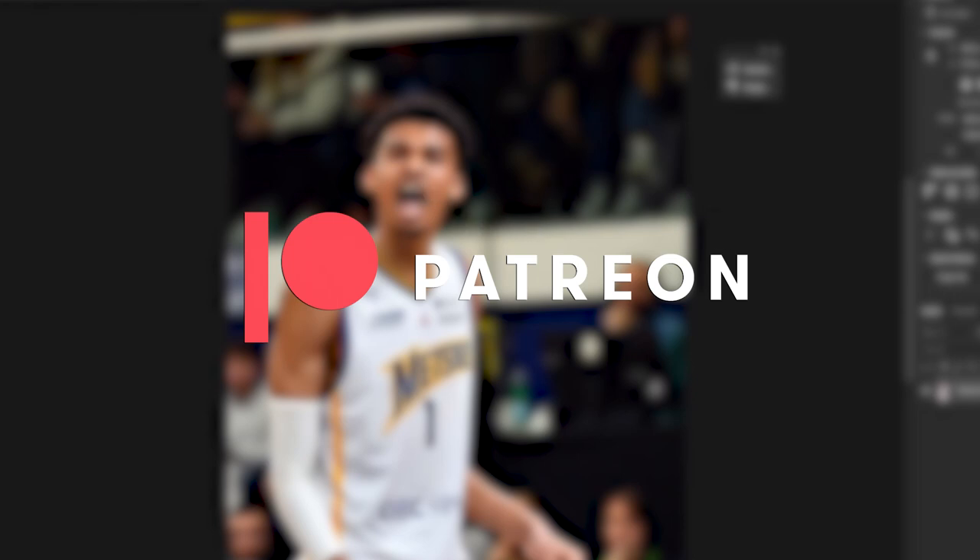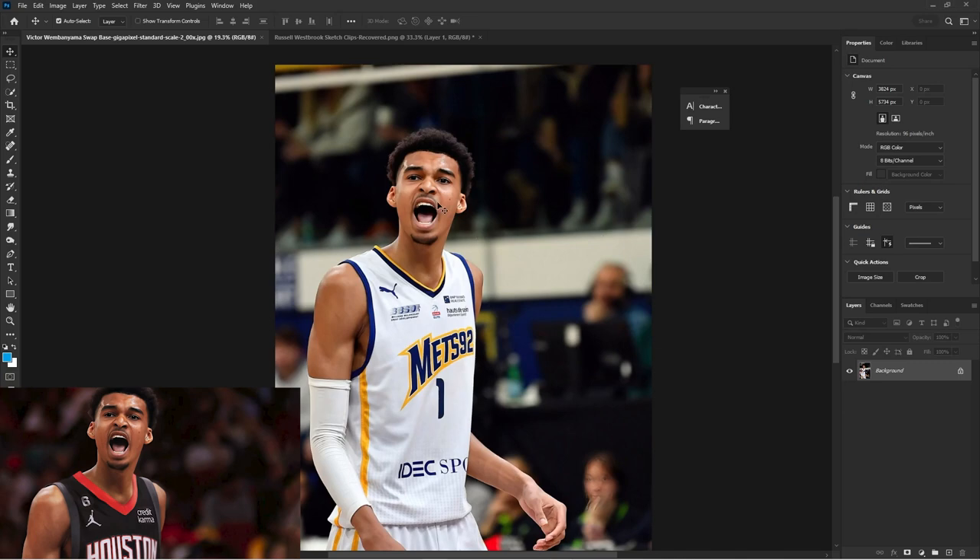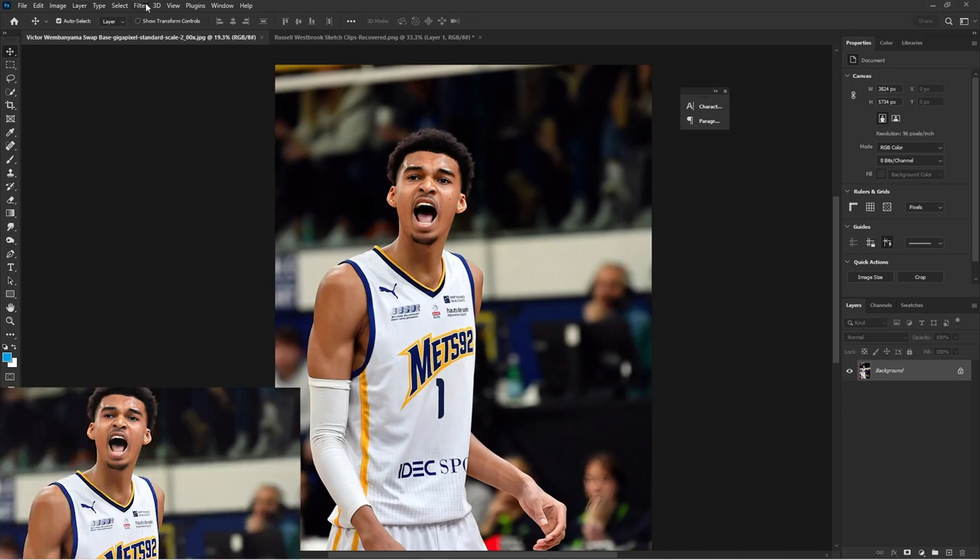Thank you to my patrons Godfrey and Jalen Dorsey for making these videos possible. What's going on YouTube? It's Calscoped back with another video. Today you're going to be learning how to jersey swap in 2023.